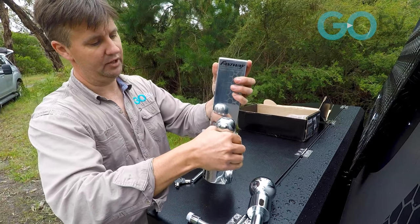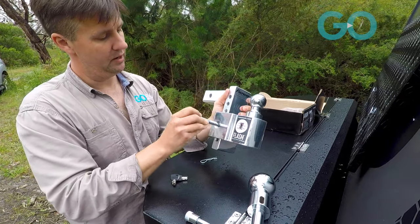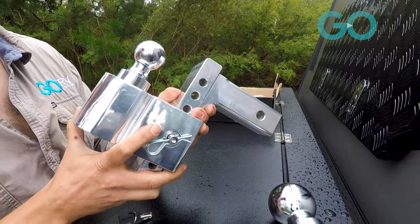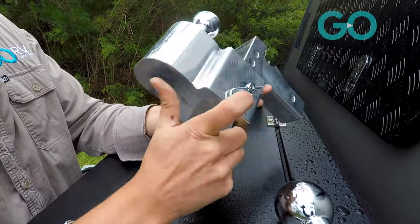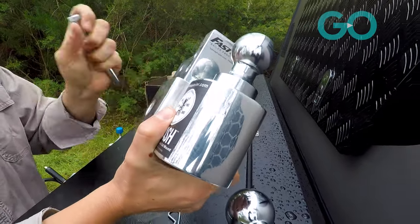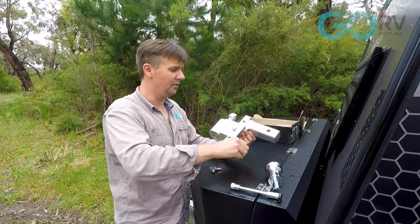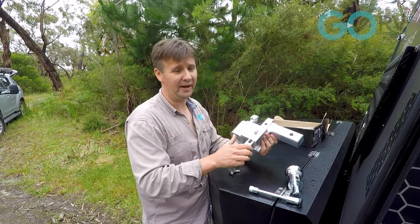It's just a matter of sliding it and lining up the pin to the desired height. And then for whatever reason, if you need to change the height, it really is just a matter of undoing the clip and moving it accordingly. It really takes no time at all — no bolts, no mucking around.